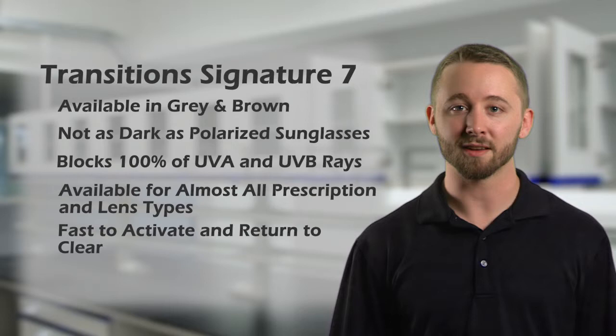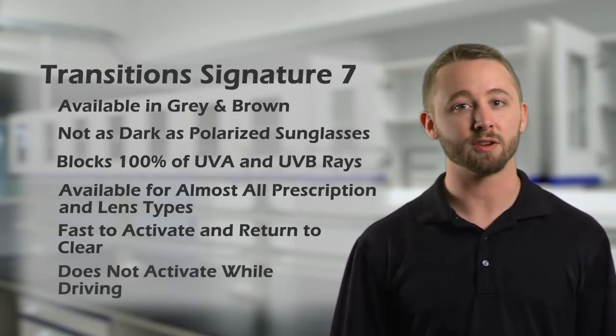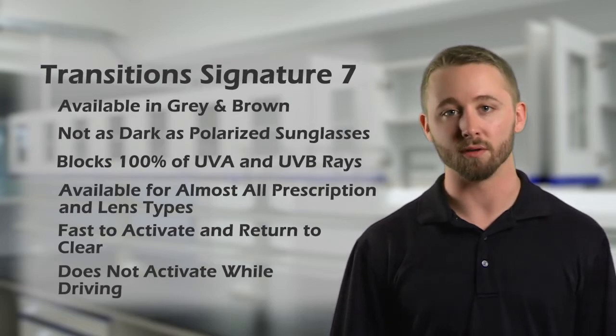This lens is fast to activate in the sun, and fast to go back to clear indoors and at night. And remember, Transition 7 doesn't work behind the windshield of a car.